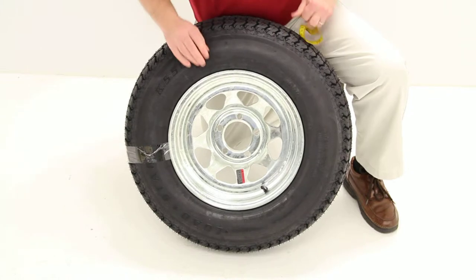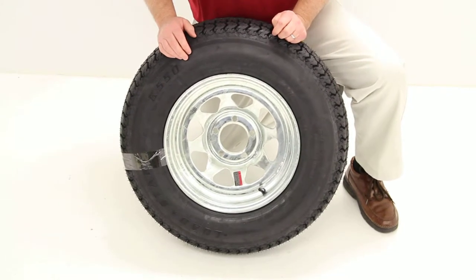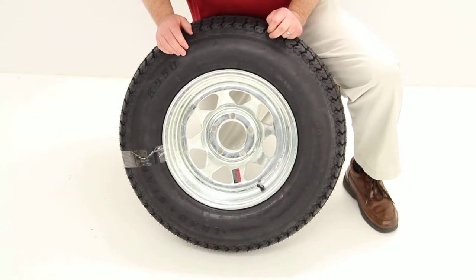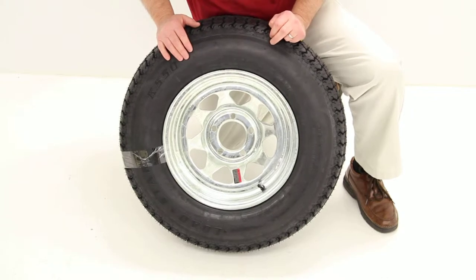This wheel does have a bolt pattern of 5 lug, 4.5-inch bolt pattern. On a wheel with an odd number of lug holes — like in this case 5 — there are a couple of ways you can go about measuring the bolt pattern. I'll show you both of them.